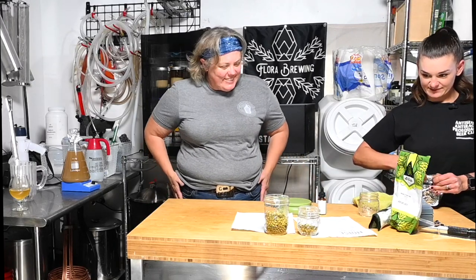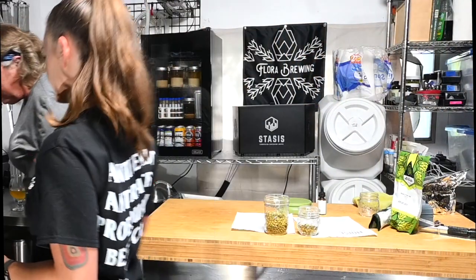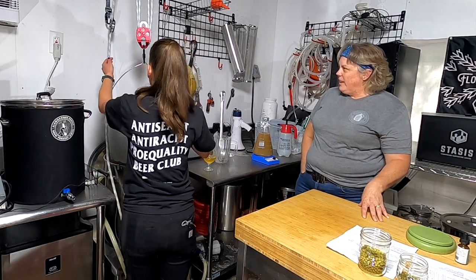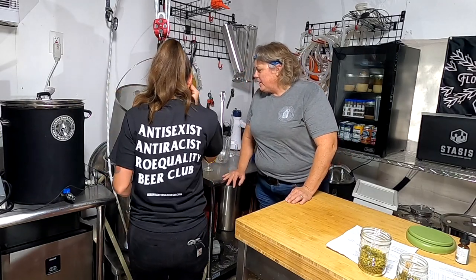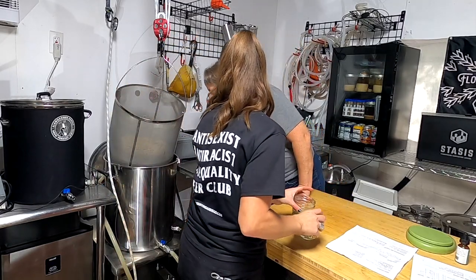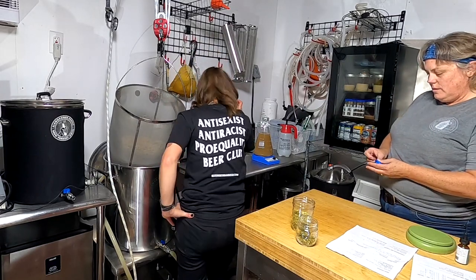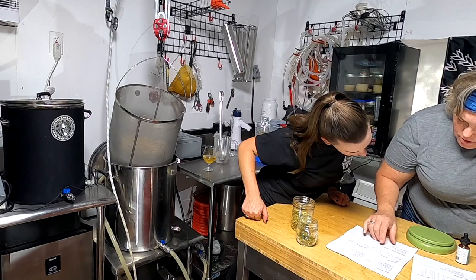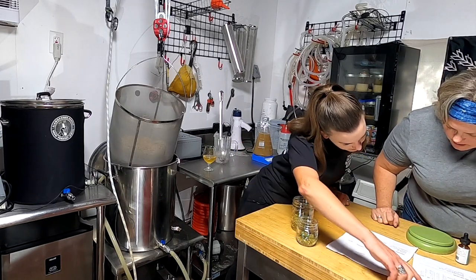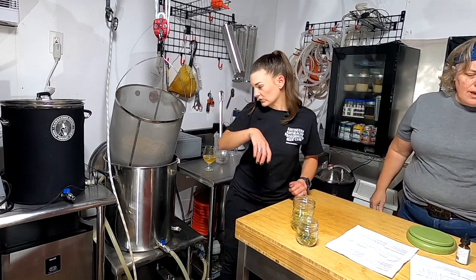We can actually pull this — it looks pretty good. It drains really nice and quick. If you put it on an angle it'll drain even faster. We're right at six gallons. The recipe says pre-boil volume is six gallons, boil size is six and a half, so we might need to add a little water.